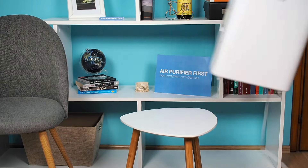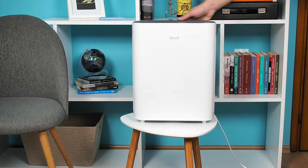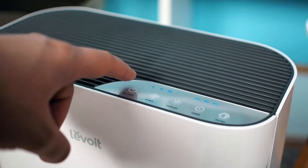Once the filter is ready, place the Vital 100 in the desired location. Move it at least 15 inches away from the wall or other objects, then plug it in and switch it on.